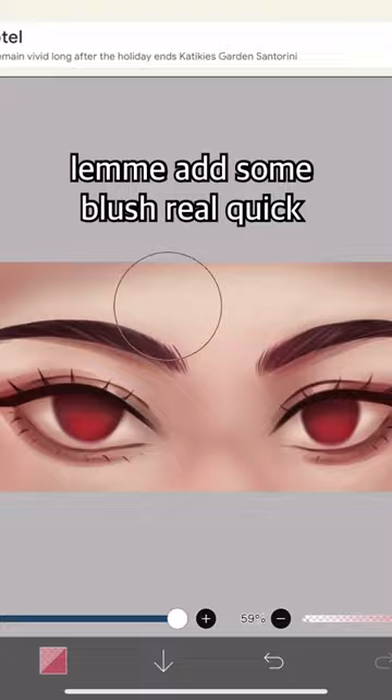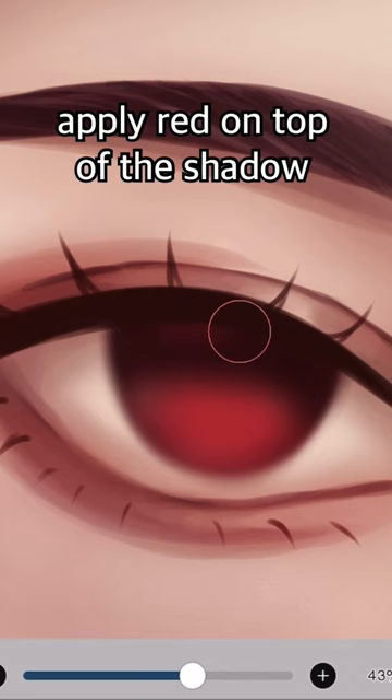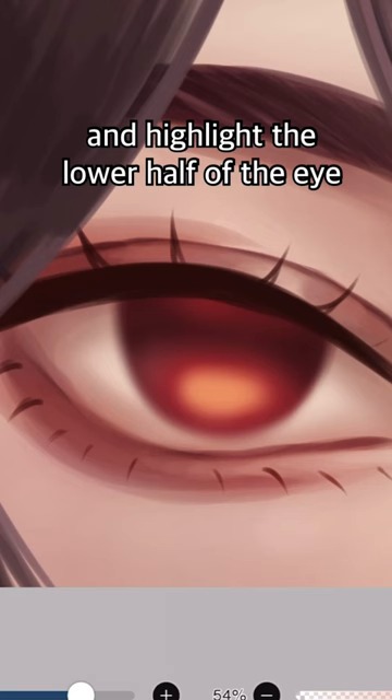Let me add some blush real quick. Apply red on top of the shadow, add light orange, create an add layer, lower opacity, and highlight the lower half of the eye.